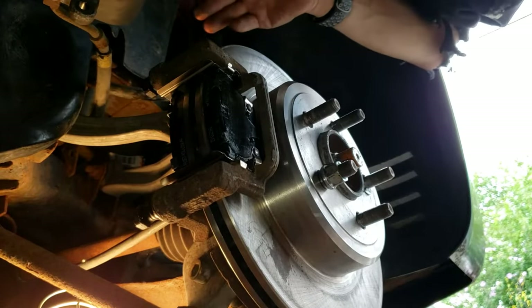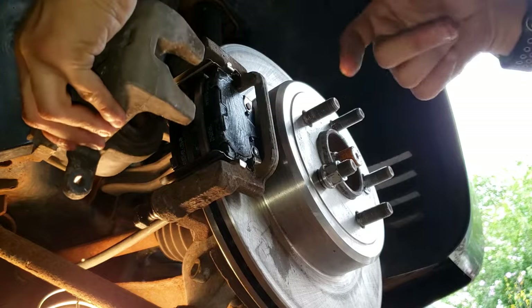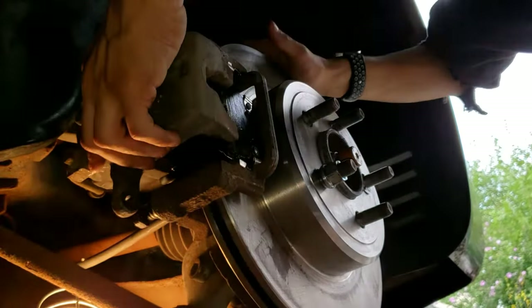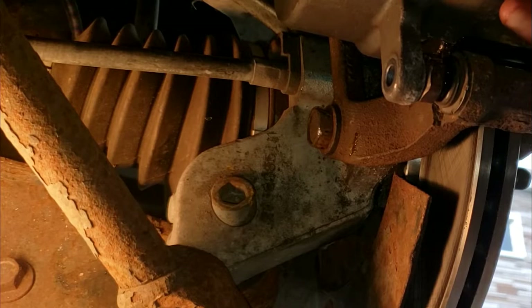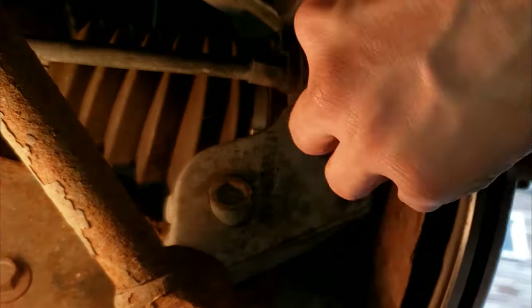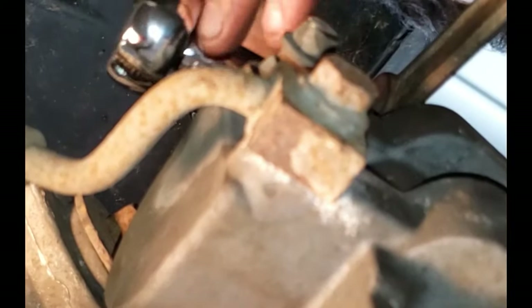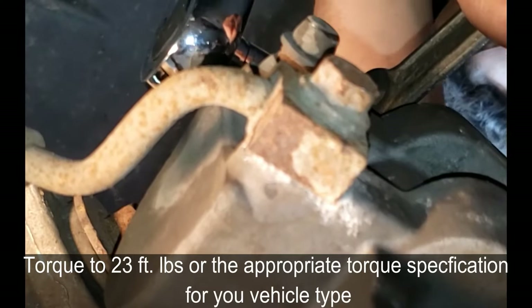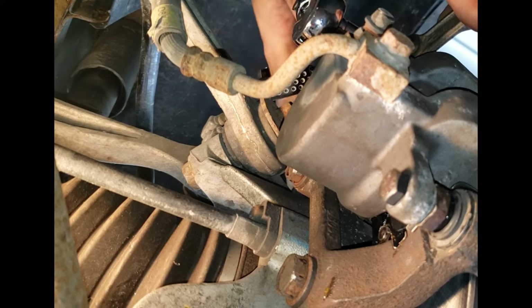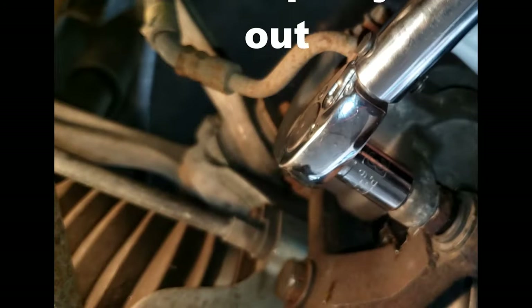Remove the bungee cord and replace the caliper over the brake pads. This is why it's good that there's grease on here — it should make it easier to slide on. Line up the bolts by hand first and thread them in by hand. Place your 18mm wrench and 15mm socket on a torque wrench and tighten to 23 foot-pounds.